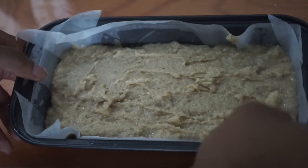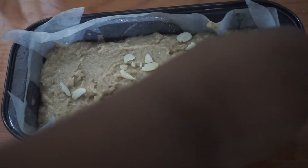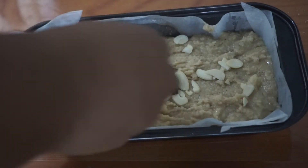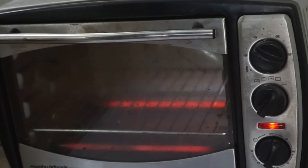Then we're going to go ahead and top it — pretty much customize your toppings. I'm just using shaved almonds and dark chocolate chips. The dark chocolate chips go so well with banana. And then we're going to bake it at 120 degrees Celsius.